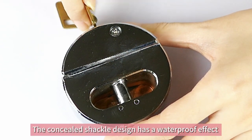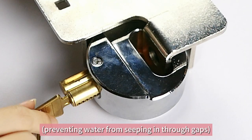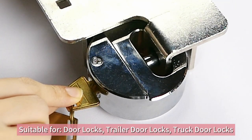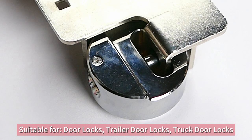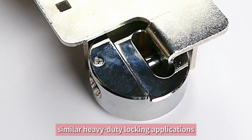The concealed shackle design has a waterproof effect, preventing water from seeping in through gaps. It is suitable for door locks, trailer door locks, truck door locks, and similar heavy-duty locking applications.